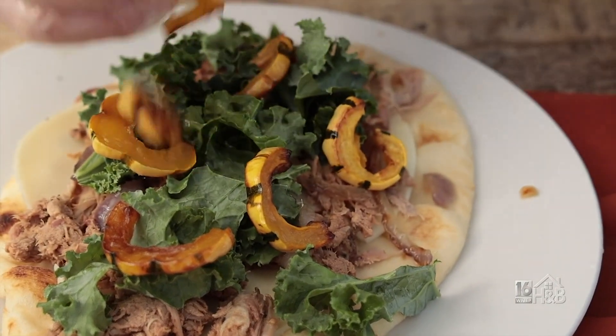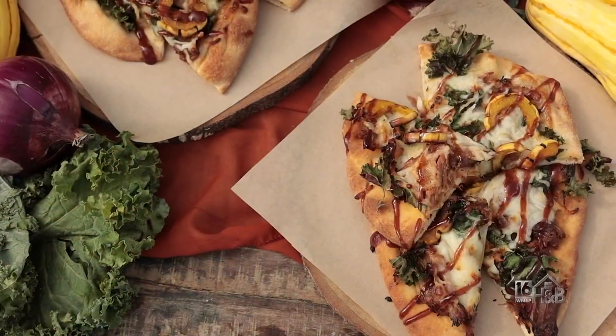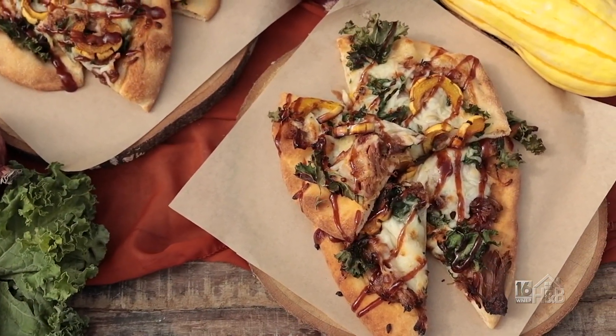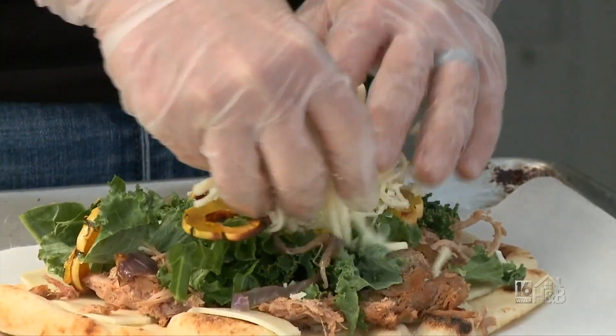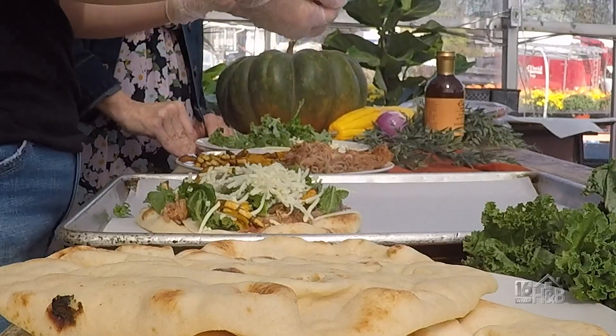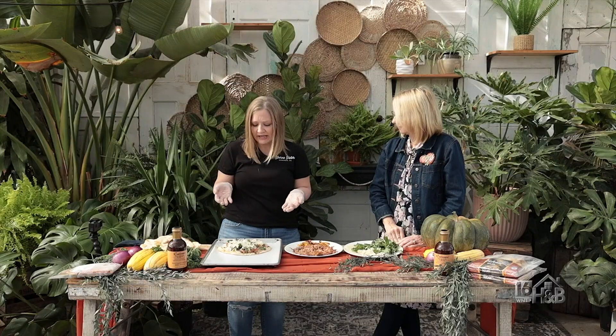The great thing is you're using vegetables that are available right now. You can mix it up — butternut squash, sweet potato, whatever you have on hand. Once you roast them, they're a better vegetable. Then just top it off with some more mozzarella, or Colby, Swiss, whatever you have. Put it in the oven at 400 for eight minutes, or grill it low for a nice smoky flavor.